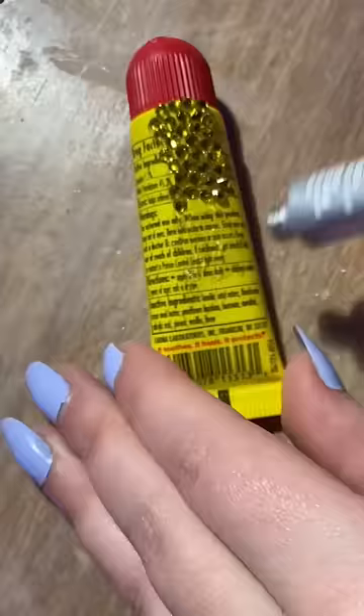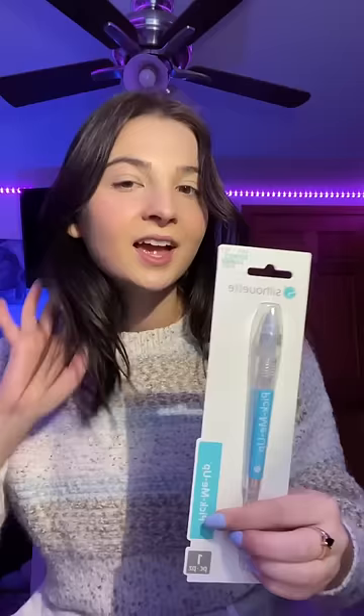I use E6000. I try to work in small sections because the glue does dry relatively fast. To pick up the gems I use this thing called Pick Me Up — you can buy it from Amazon, but it is cheaper at Hobby Lobby. I think it's like three dollars cheaper, so if you want to save some money, get it there.